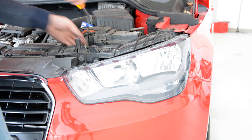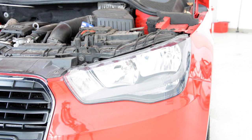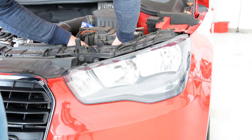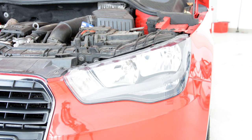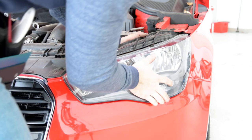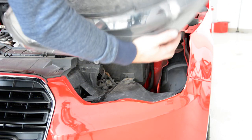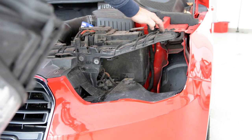Unplug the connector. After the pull — pull it towards you. It will come right away. You can see the mechanism stays here.